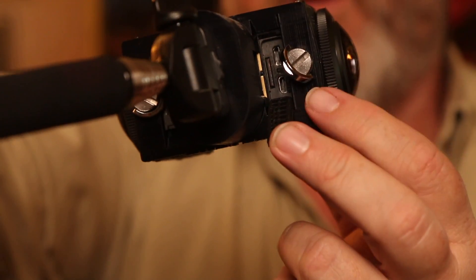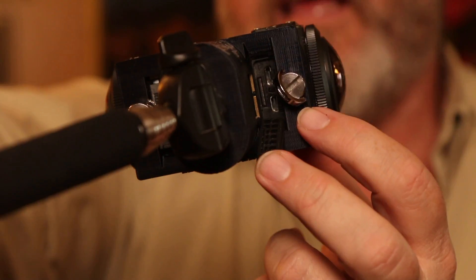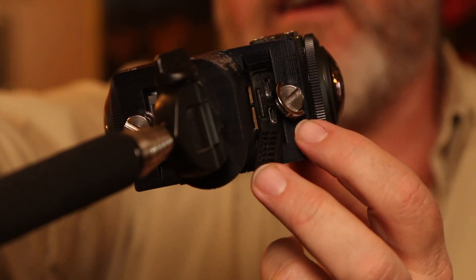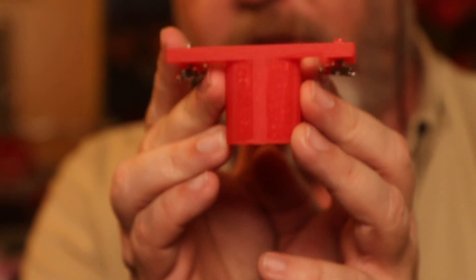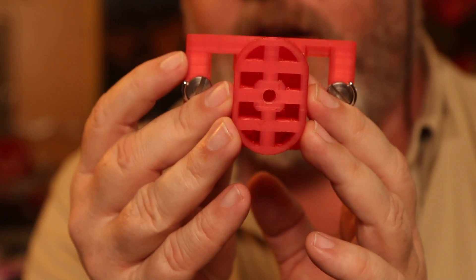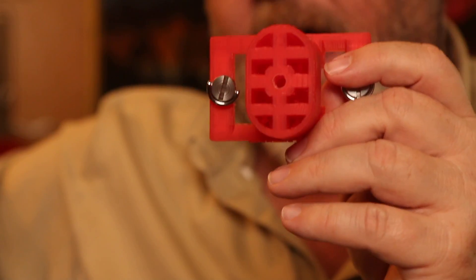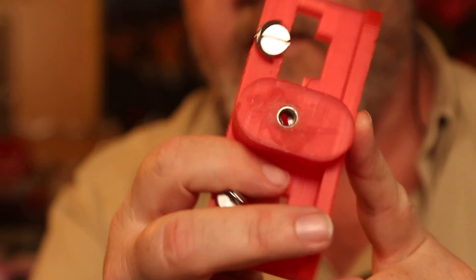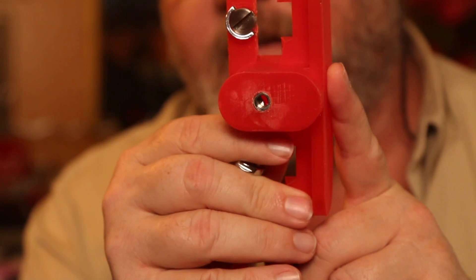It also has this access port in the bottom. It's open on the bottom so you can open the little trap door and get at the power supply, plug in an external battery, or take out the micro SD card. This is a red one I printed when I got my 3D printer because it came with red filament, and it just has a hole in the bottom that I threaded out for screws. But the new and improved versions all have a metal quarter-twenty thread glued in there, so you're not going to strip them.